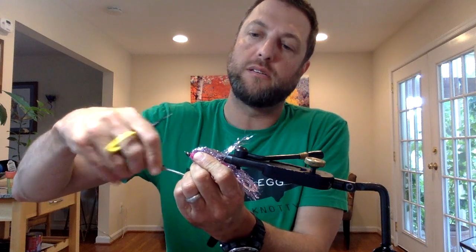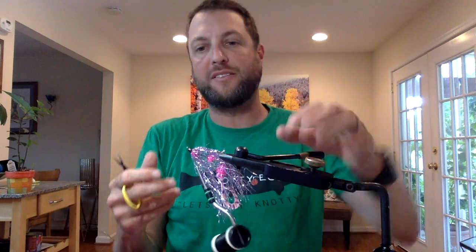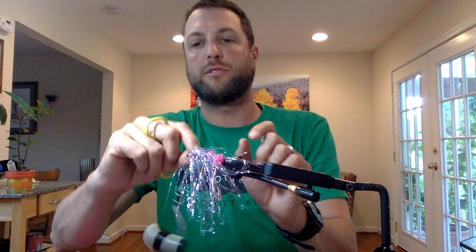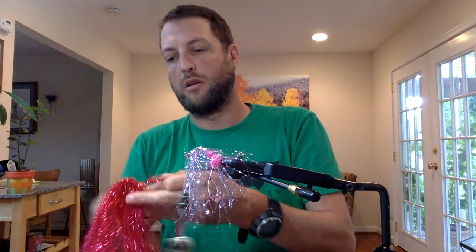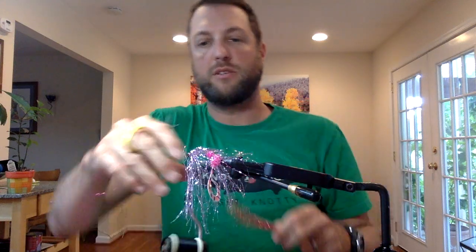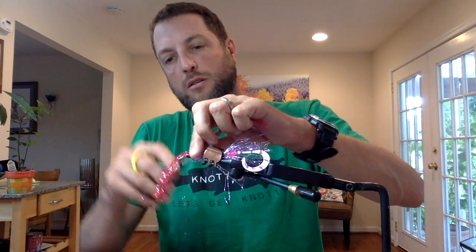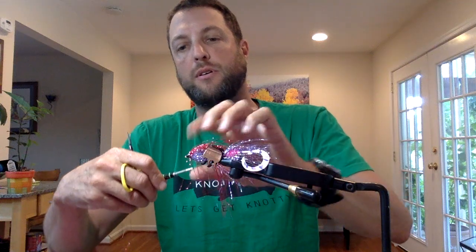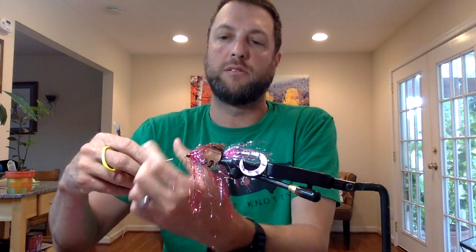That's in there now — spread those all out. Now we're going to take the over color, which is going to be the pink. Again, we're going to tie this in. This is when you can take a hair clip, pull everything back, and clip it down just to get it out of the way. Take that right behind the cone — it takes a couple of wraps. I'm going to spread this color out. I'm going to knot this now and trim it.